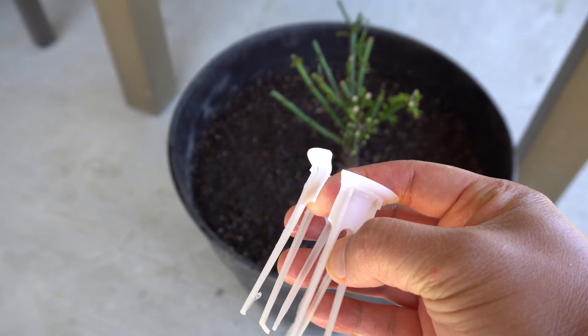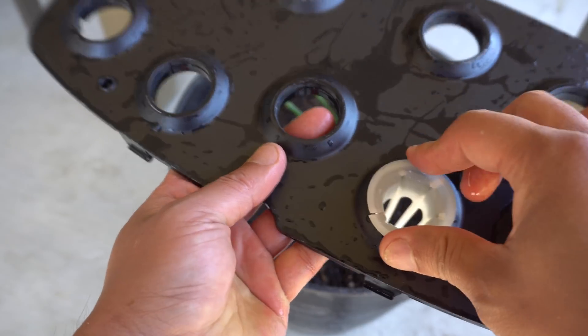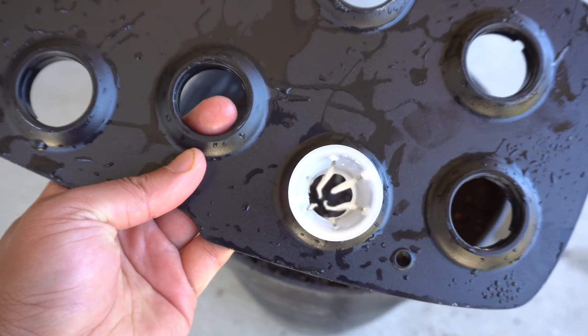As for the net cup that we cut, it's fine — you can still use it. If you put it in the circle like this, there's nothing wrong with it. It'll still work, so it's fine to cut those.